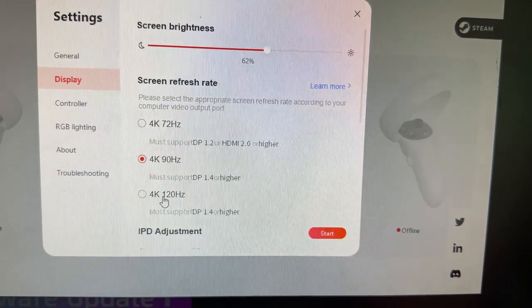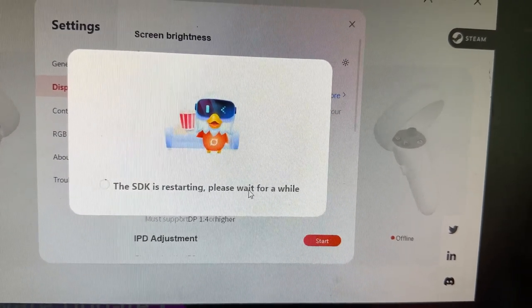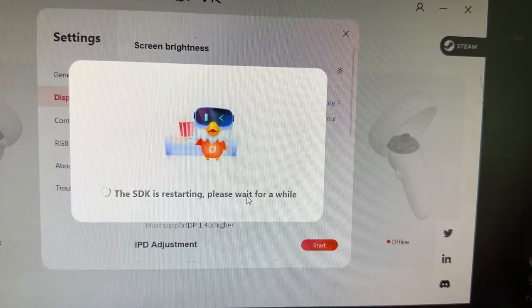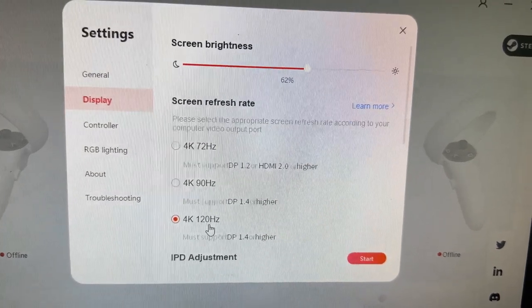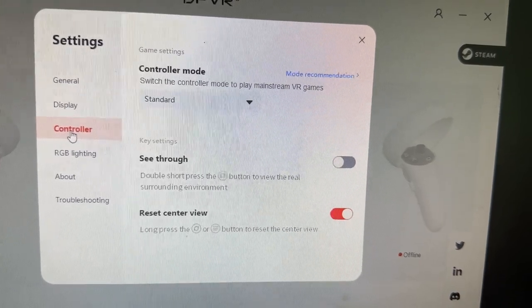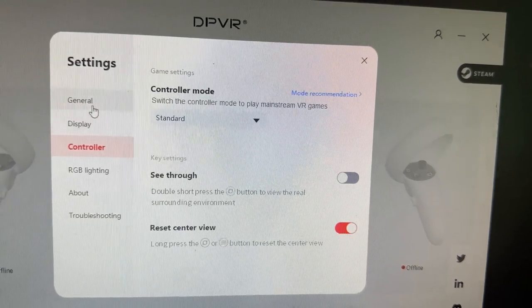Since we did the update, let me switch to 120Hz refresh rate and click restart, just to see if things are working better after the update. I did have a few issues running it at 120Hz before the update. Now we're running at 120Hz refresh rate. For the controllers, I'm not quite sure if they will be updated or whether they've already been updated.